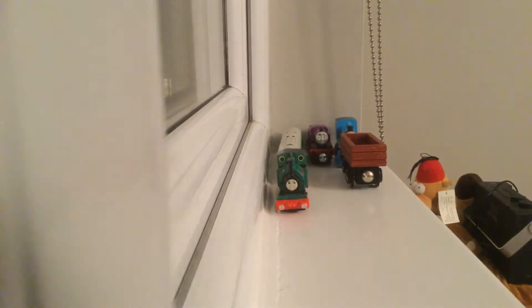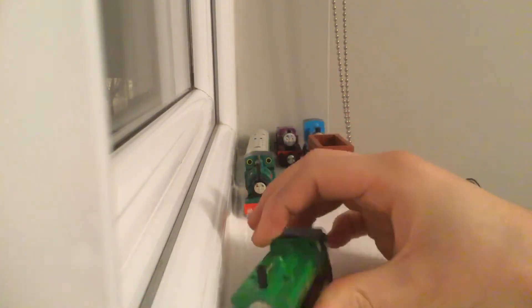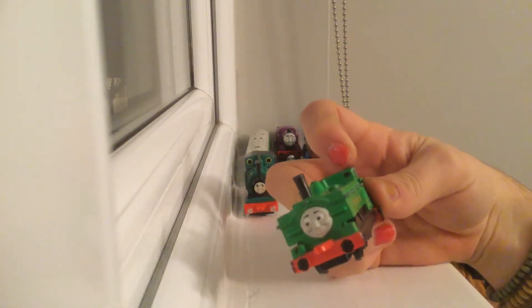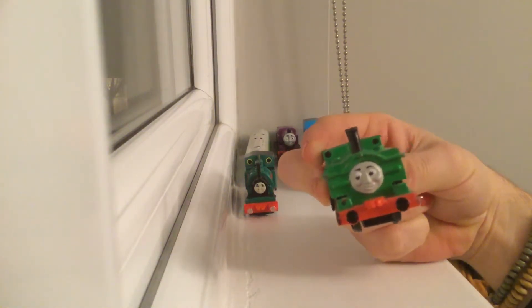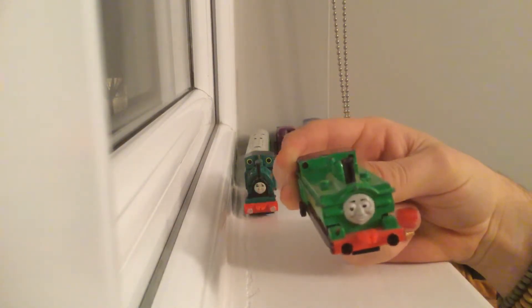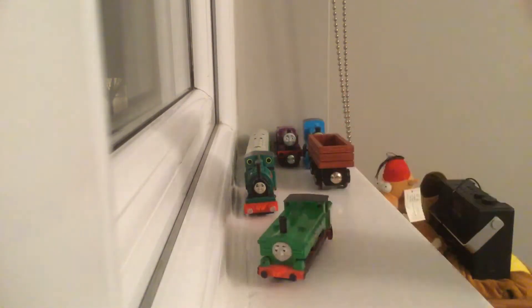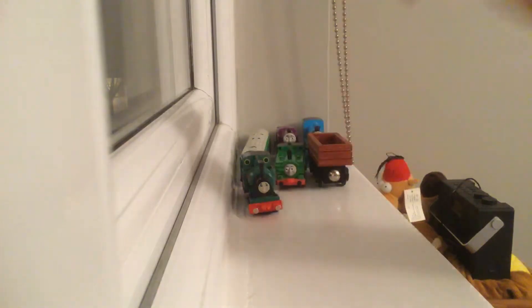Another modification I'm quite happy with is the ERTL Duck with his black running board. I also painted the chips on his funnels to make the chip gray paint less visible — I did the same on both sides. I once lost the portal on one side of Duck, which indicated stickers, as they were very small and got lost easily. So I picked up a Sharpie and drew them back on.